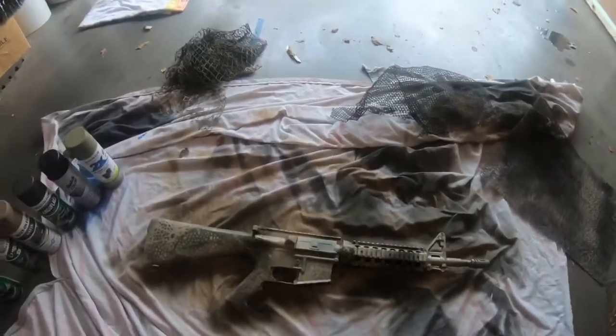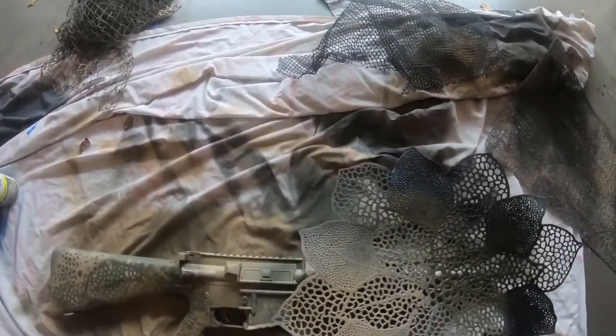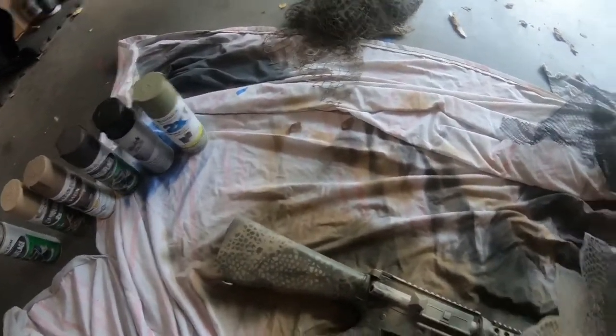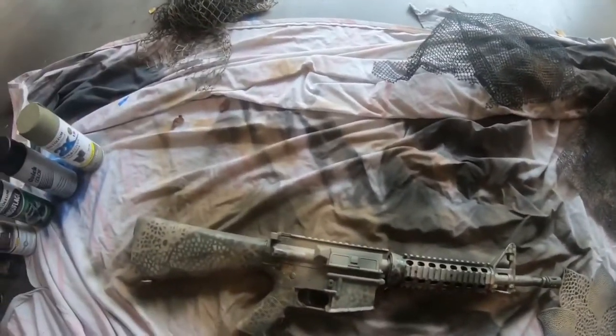A lighter color is going to cover a little bit easier, so you can go a little lighter with it. With stencils, the definition is only going to be as sharp as how close you get it to the gun — you do need to get it pretty close in my experience, unless you want a lighter, more feathered stroke. Pretty straightforward on that.